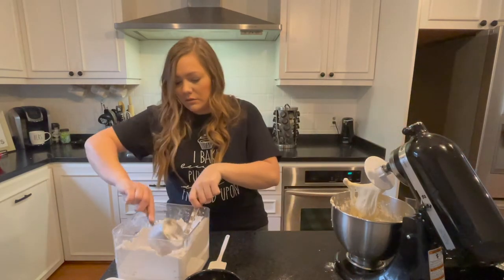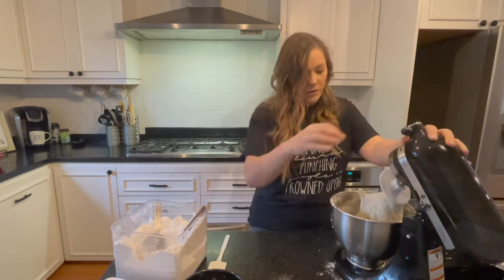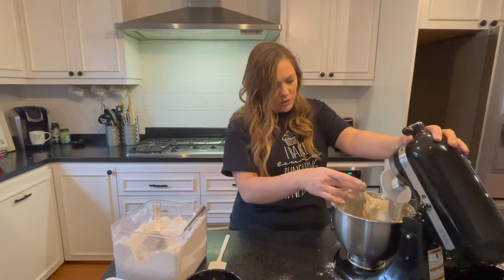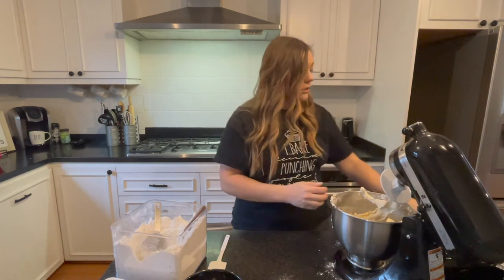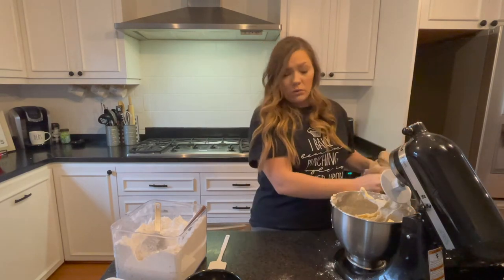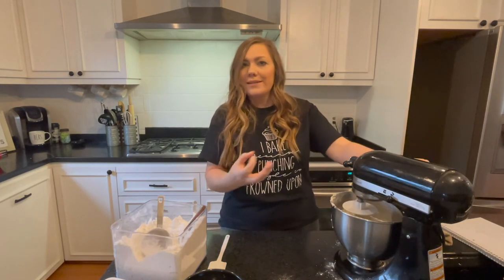It's still very sticky, so let's keep adding — one cup at a time at this point because you don't want too much. It's still a little sticky, still sticking to my fingers. So I'm not gonna add a whole cup; I'm going to add maybe a quarter of a cup at a time. You just want it to get to where it pulls away from the side of the bowl and it's not sticky anymore.